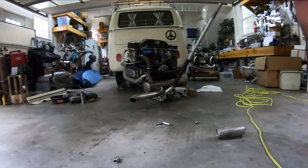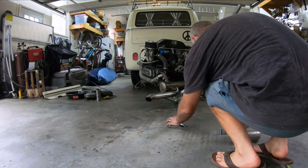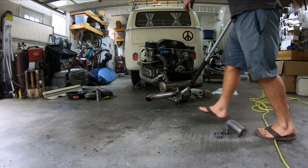Alright, well, got the thing out in a sort of ugly way, and now I'm just gonna put it over here on this cardboard.